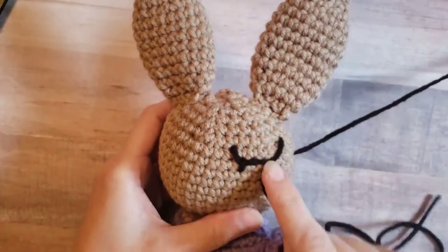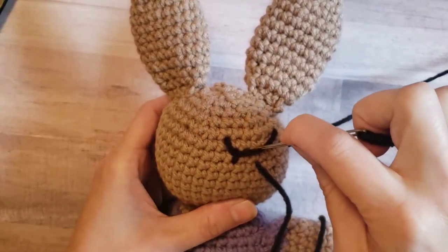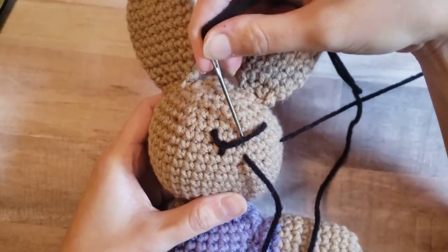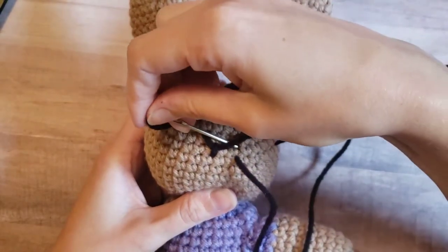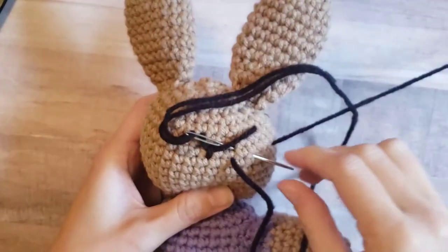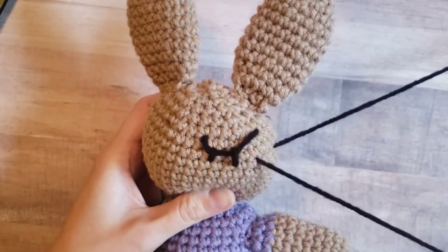Now we're going to pull this down a little bit, and our second eyelash is going to go right here in the middle. So once again, you're going to go about one stitch up over that eyelid, and then you're going to go through this hole down to where you want your other eyelash to start — about two stitches away. Pull it through — you've got your second eyelash.